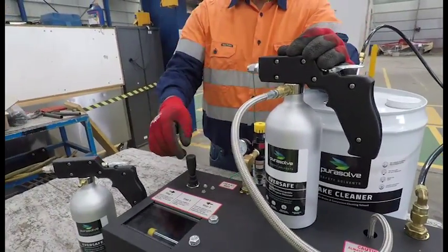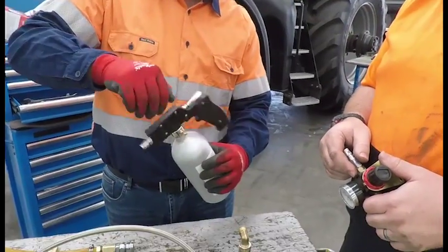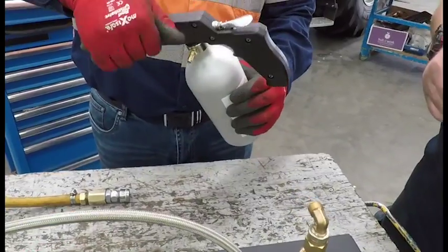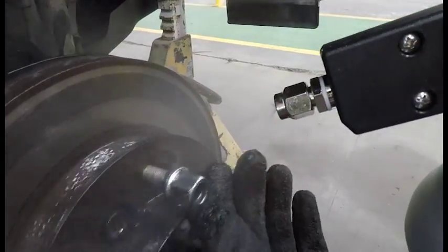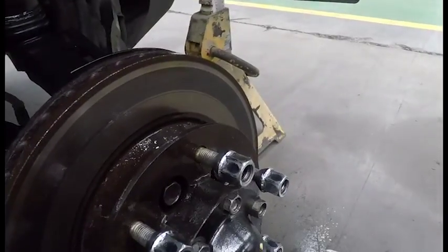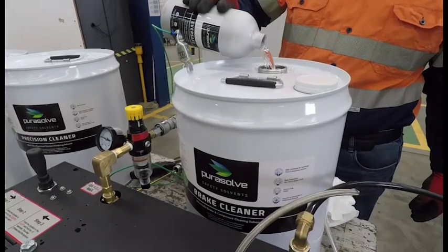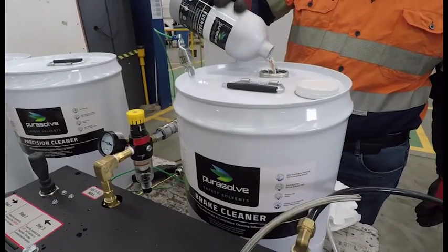Sprayers are automatically charged by the Purosol Power Fill Station. A range of nozzle attachments on the sprayer provide complete control over the spray pattern, from fine mist all the way to a pinpoint stream. After use, any unused product can be left inside the sprayer or decanted back into the bulk storage container, meaning there is zero waste.